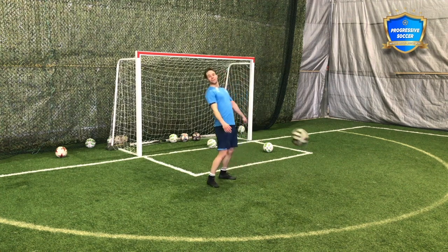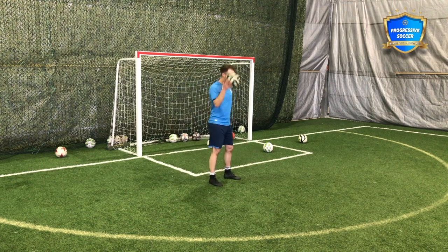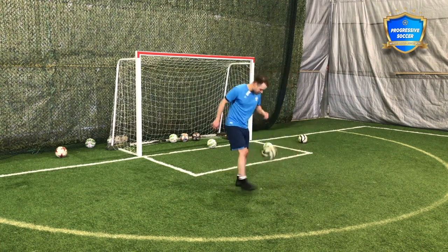If you're struggling and the ball is just dying, flex up that foot, tighten up your technique, hit it a little harder — into your face even. I'd rather you hit the ball into your face than hit it down on the ground and have it die. It's better to hit it too hard in the beginning and maybe smack yourself in the face than too weak.